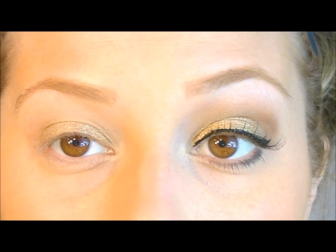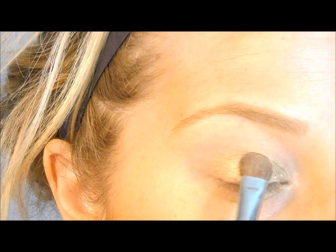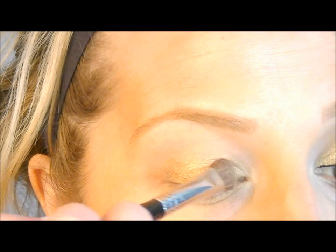After you apply that gold base, you're going to want to set it with a shadow. Any gold shadow will do, but I'm using my original Naked palette going into the color called Half Baked. I'm going to use a regular shader brush — this is an E55 by Sigma — and we're just going to pat it on our lids.